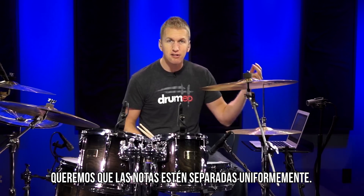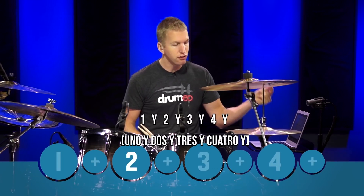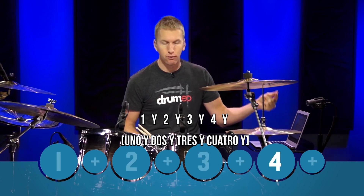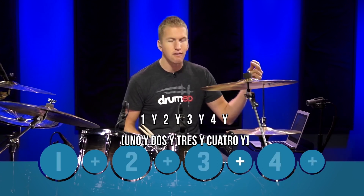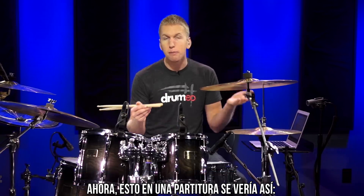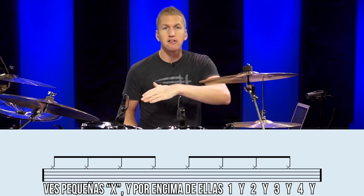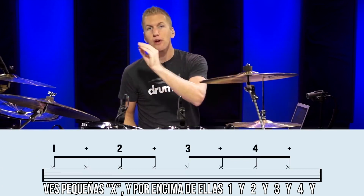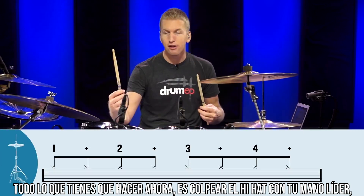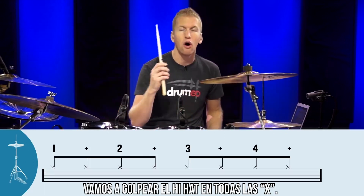We want the notes to be evenly spaced. To make it easy, we can count 1 and 2 and 3 and 4 and. On a piece of sheet music it would look like that — you see all the little x's, and above each of those x's you'll see 1 and then an 'and,' 2 and 3 and 4 and. All we have to do is hit the hi-hat with your lead hand — your main hand. If it's your right hand, it plays with your right hand; if your left hand, it plays with your left hand. We're going to hit the hi-hat on all of those x's.